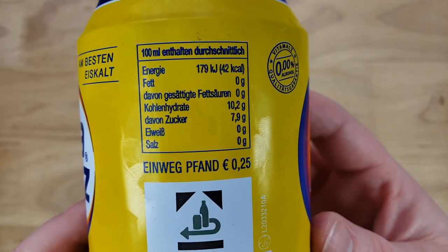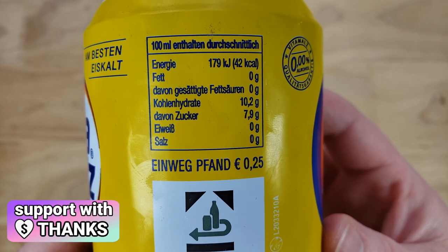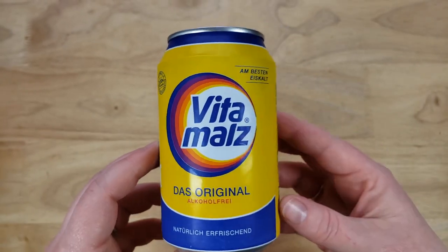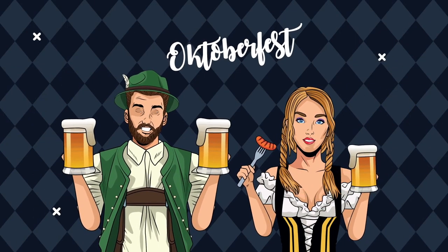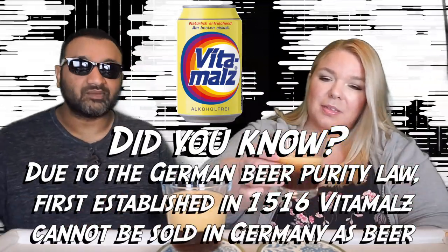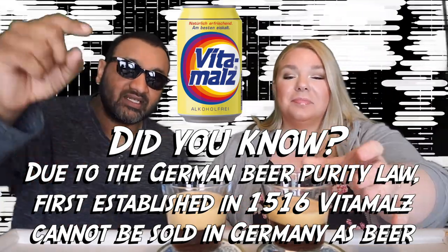This kind of reminded me of Kvass, which is like a Russian or Eastern European carbonated wheat drink. It's a near beer, basically. I think that's what this is going to be, because when we think of Germans we think of Oktoberfest and big glasses of beer. Guys, if you're new to our channel, we review everyday grocery items so before you spend your hard-earned money, let us tell you if it's worth it.